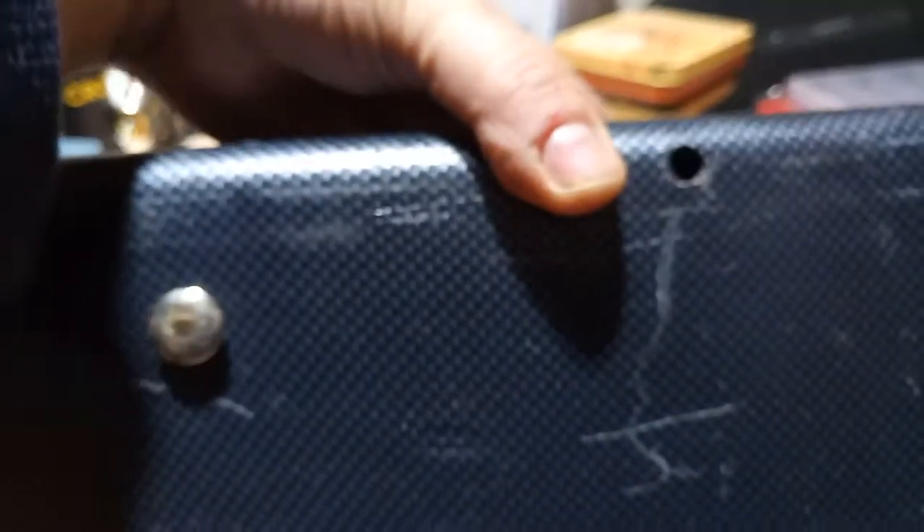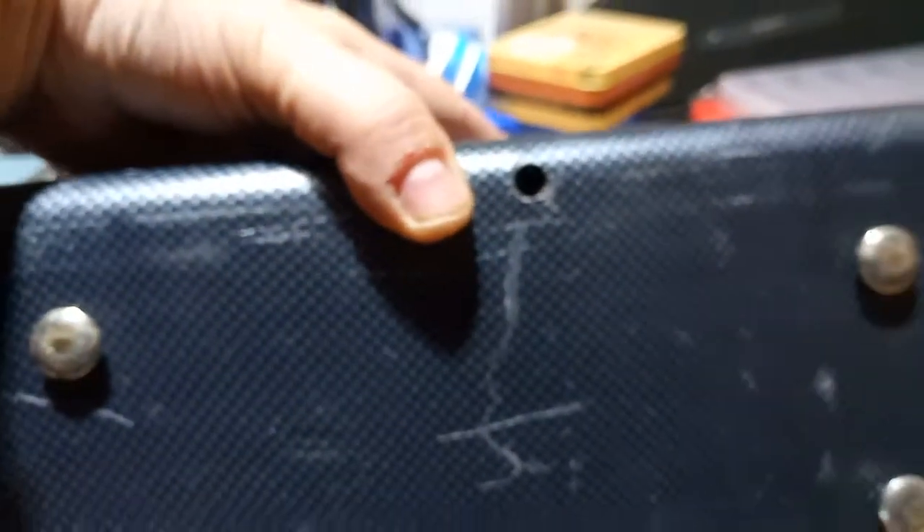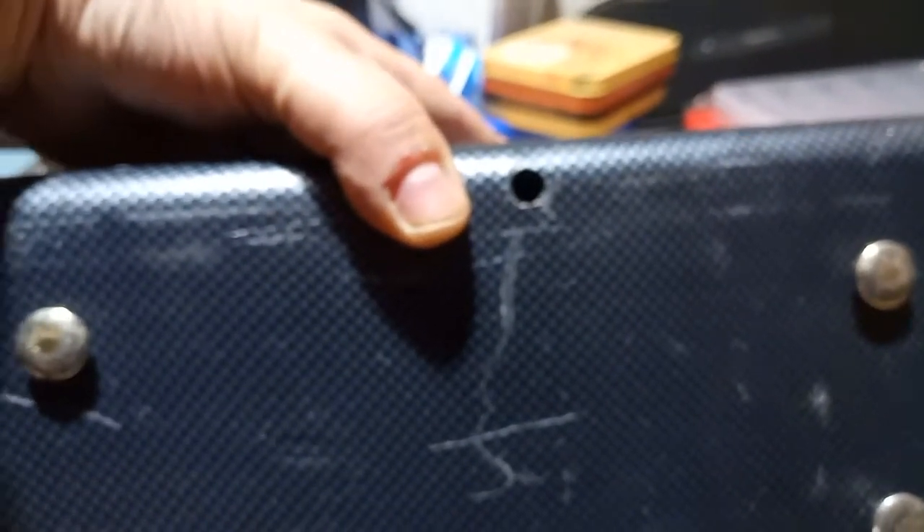The underside of the power pack has 6 screws that need removing. The longer screws are about 130mm deep, and a number of Phillips.